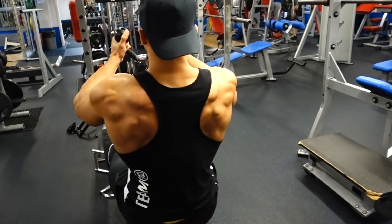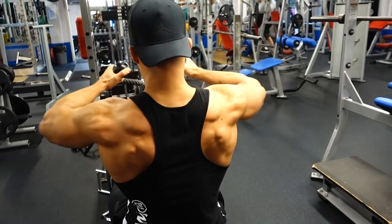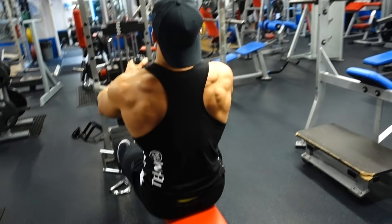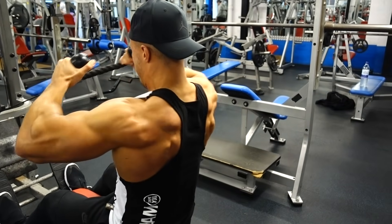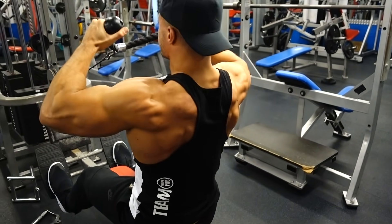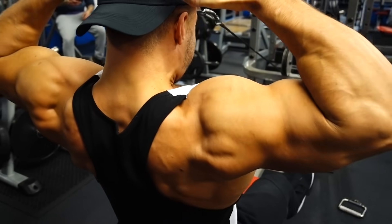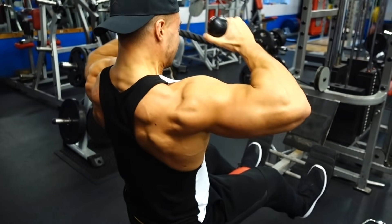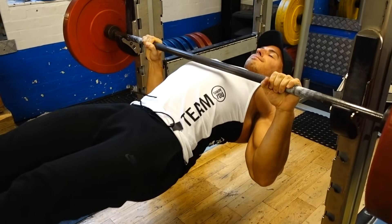Next we have the face pull. You can do them standing or seated — I prefer seated because I'm more fixed. Use the rope attachment and think about driving the rope up towards the center of your forehead, flaring your hands either side of your head, imagining you're pulling the rope apart at the top. Hold the contraction ever so slightly. I like to keep constant tension, so I don't fully relax at the bottom of the movement.